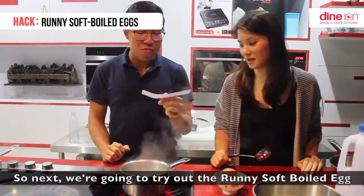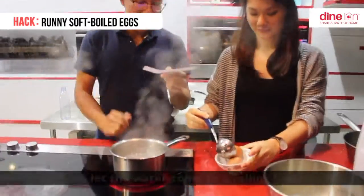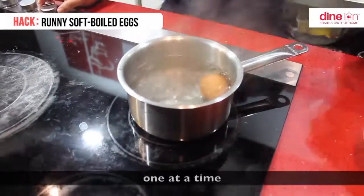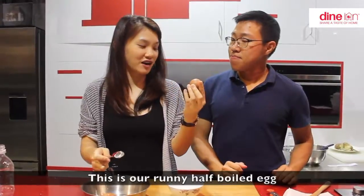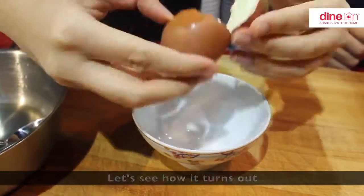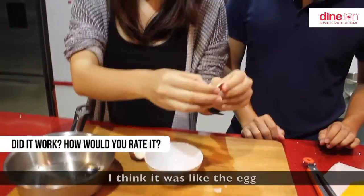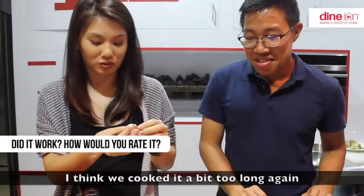Next we are going to try out the runny soft boiled egg. Let the water come to a rolling boil, then gently lower the eggs into the water one at a time. This is our runny half boiled egg — we boiled it for 5 minutes. That was a fail. I think we cooked it a bit too long again.